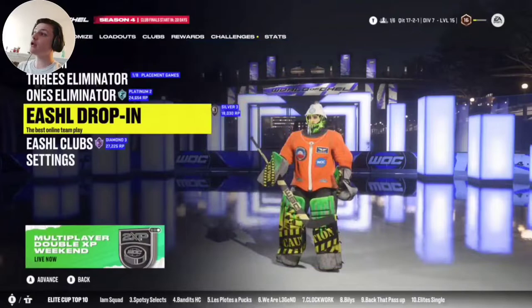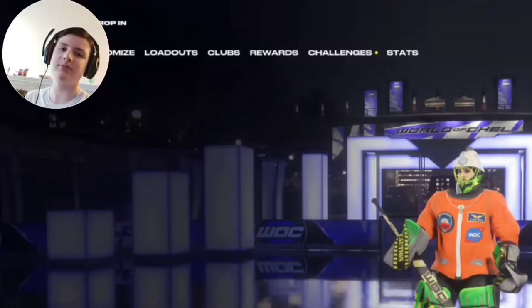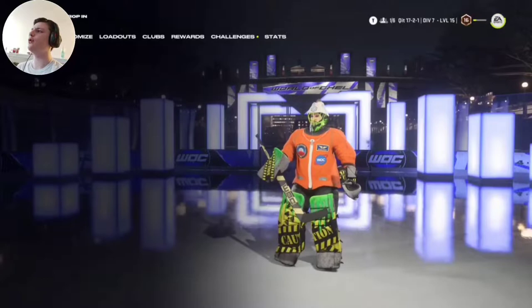Hello everybody! So today we're going to be doing some more NHL 22, and today we're going to be doing some drop-ins. I use drop-ins as practice mode. I test builds and I test out cameras. That's more like my experimental zone, if you will.